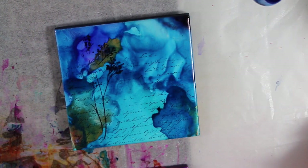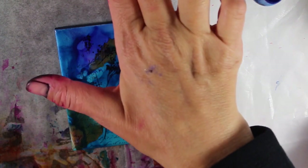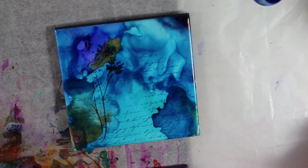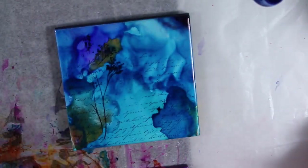Another thing I wanted to share really quickly: be careful if you're using the alcohol inks on what surface you're doing. I just have some wax paper here, but I'm using the Tim Holtz glass media mat under here. I had used the Ranger craft mat, and I will say that it did stain it and I can't get it clean now. So if you care how your mat looks, the alcohol inks will stain.